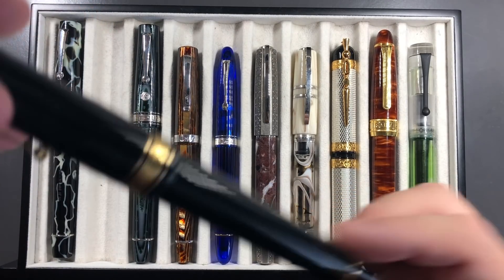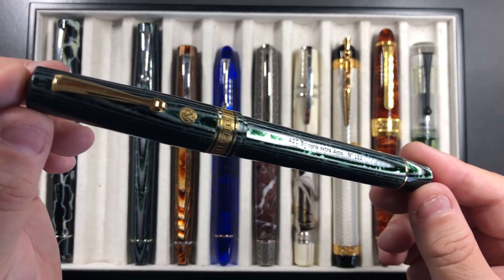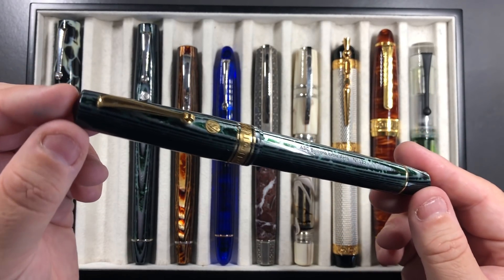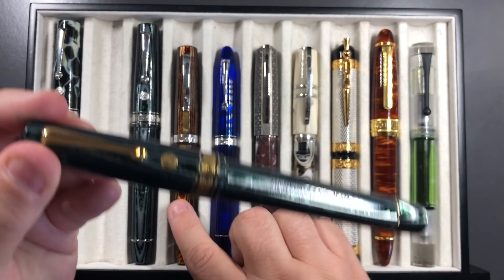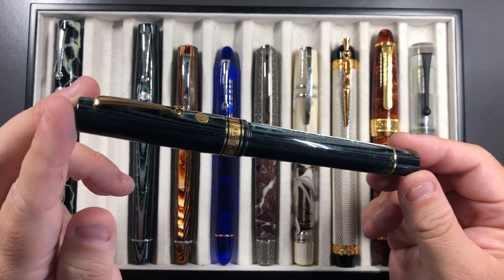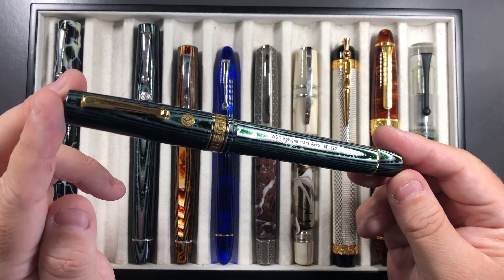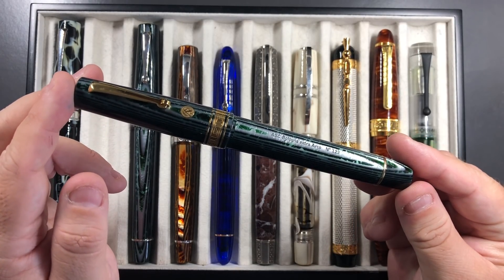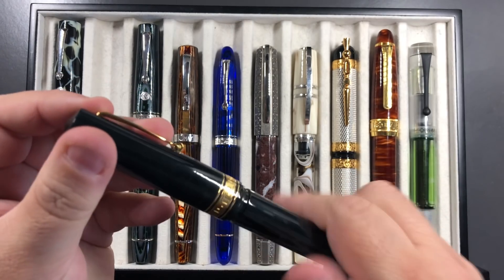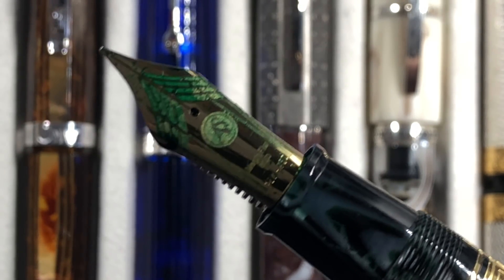The next pen is the Arco Verde. I have a review of this that should be released by now, so you can take a look at that. This is a very rare material from the Omas celluloid. They also do an Arco Brown, which I have here in the Omas Milord, and I actually have a Bologna Extra from Armando Simoni Club in the Arco Brown as well. The Arco Brown is somewhat limited in the number of rods available to turn pens from, and the Arco Verde is actually even more limited. This also has the 18 karat magic flex nib.